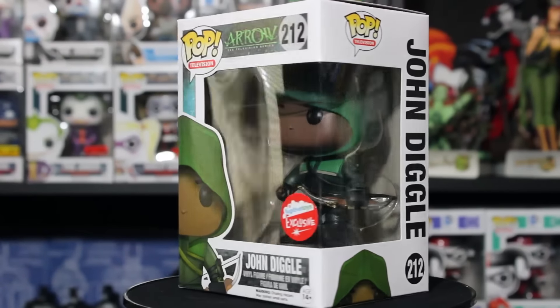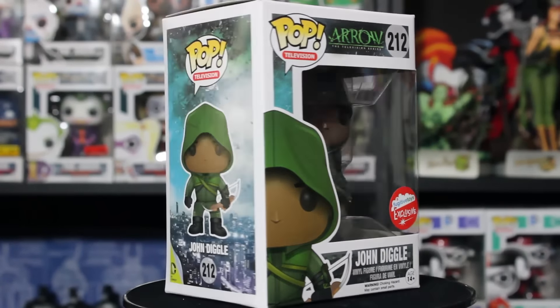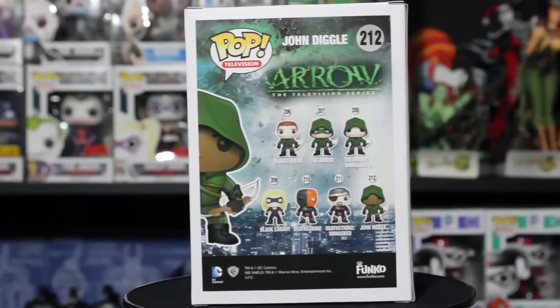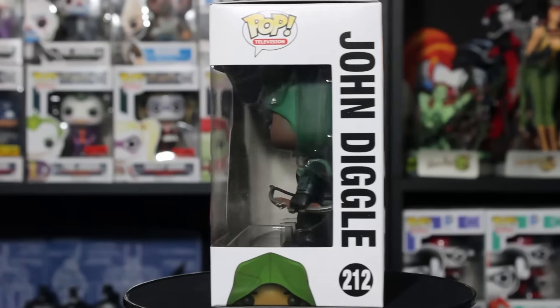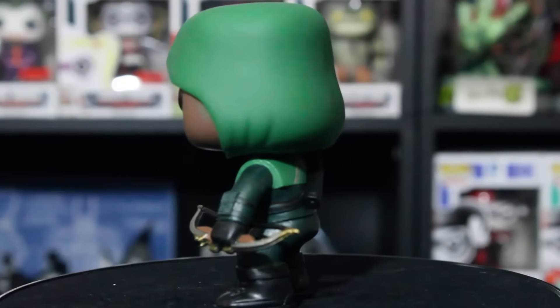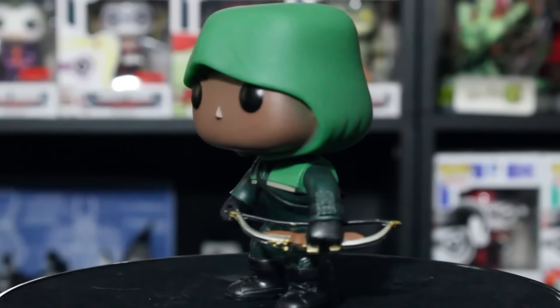His paint job is perfect — he looks great. What's really cool about this Pop is that it's our only Diggle so far. We still don't have a regular Diggle in a suit or rolled-up sleeves, which we'd like to see. But I love the satchel on the back with the arrows — you can see all the detail, the little arrows he carries. The detail on this thing is actually really good.